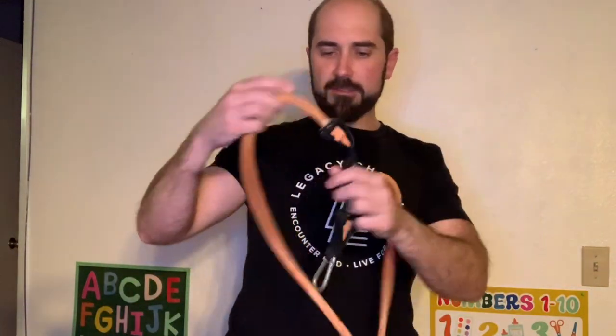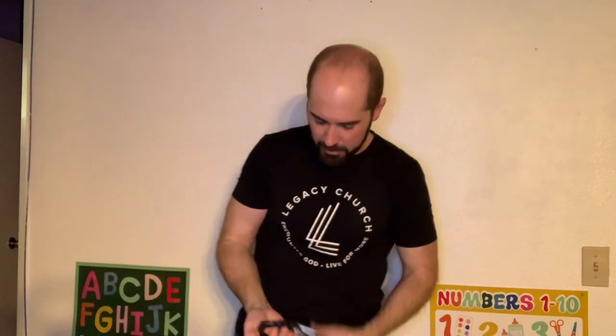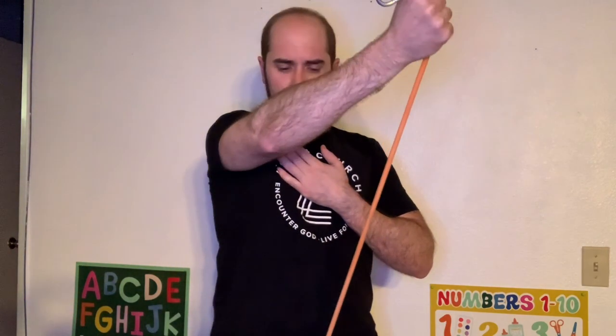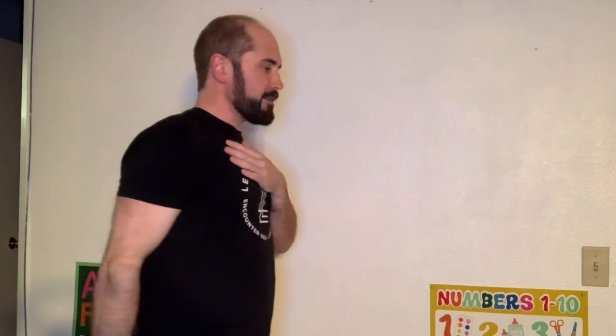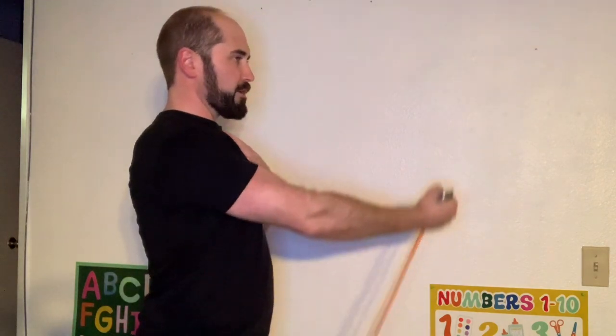If you have one of these exercise loops, it can double as a handle. Grab it just like that and step on it — same thing, low to high. Cross the midline, cross the midline, pause at the top. You can also go straight up — that's okay too. On the side, cross it over.